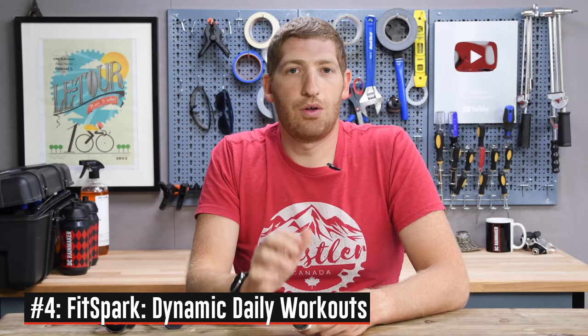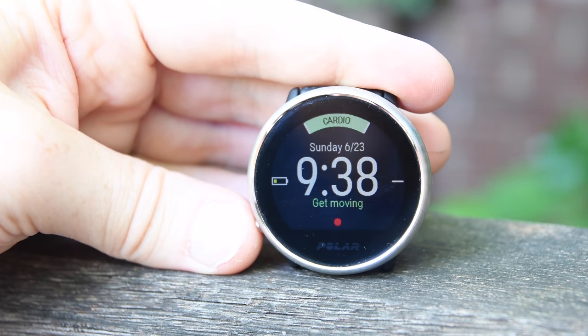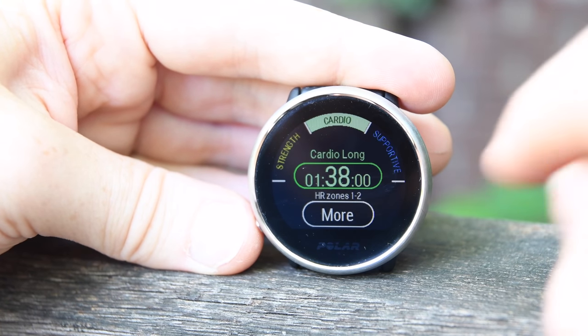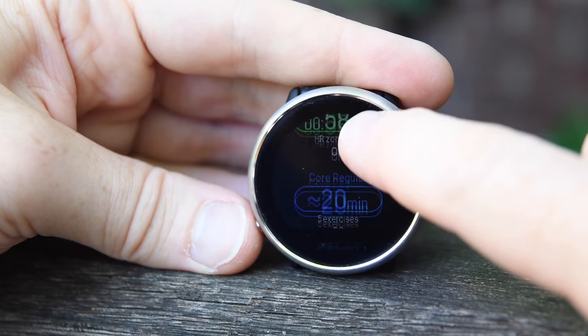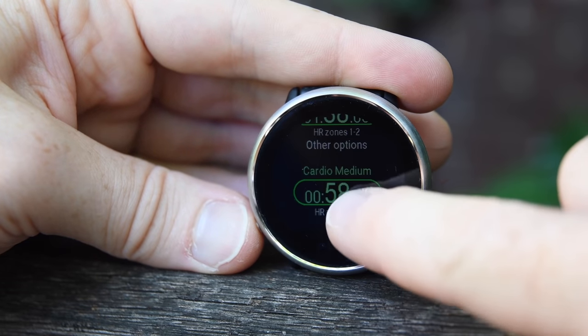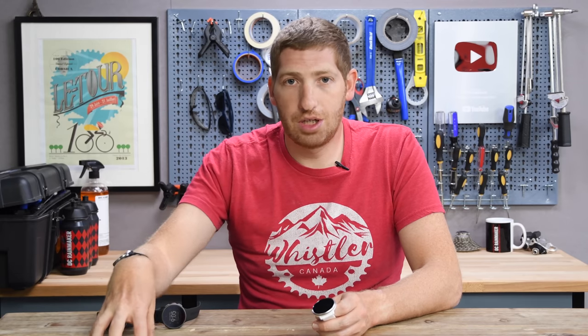That gets into number four new feature, which is called FitSpark. The idea behind this is giving you training guidance for each given day, but more importantly than anything else done in the past, doing that based on your nightly recharge data — in other words, your sleep data — which is super logical. It's something I've been talking about for years: the fact that you get training guidance every single day but your sleep data and your training guidance were never tied together. If you had a crappy night's sleep, it would still tell you to go do a two-and-a-half-hour long run — not super useful. Now they're tied together. It takes your training history, your recovery data, and your sleep data — particularly your nightly recharge numbers — pulls it all together and gives you actual workouts.